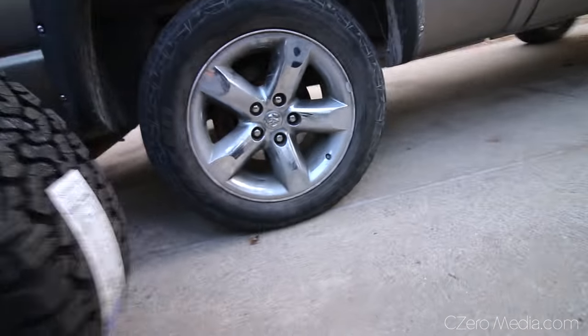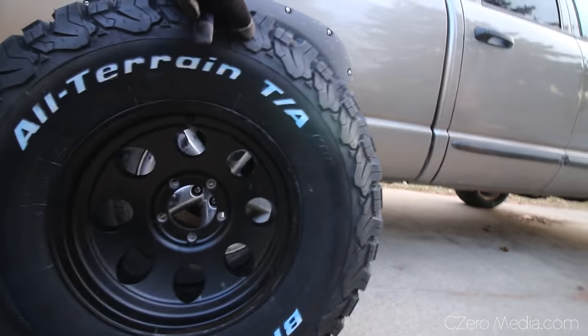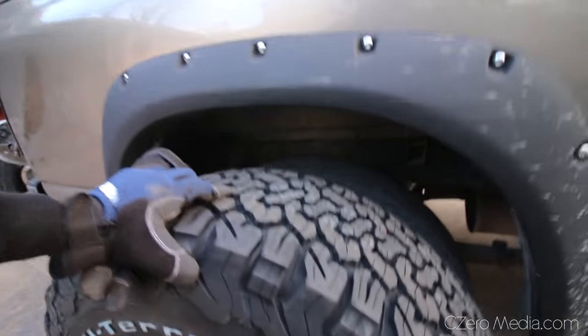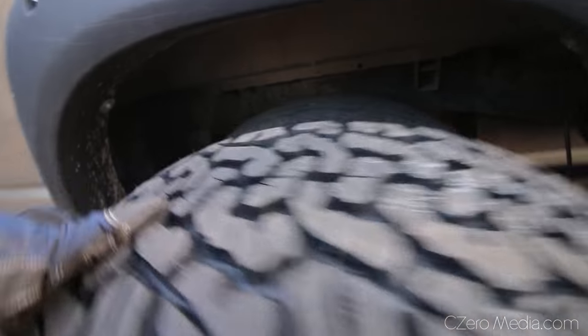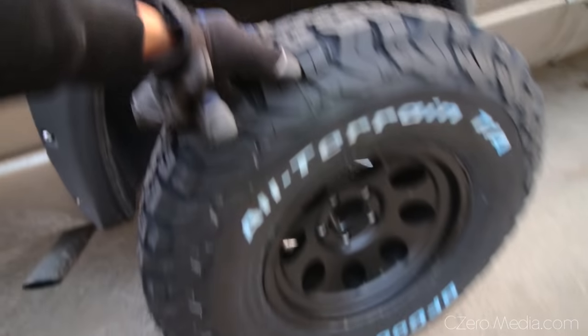Coming over here, that's stock. And that's the 35 inch. When they're right next to each other you can't really see the difference in height right there. The stock ones are basically completely shot — the tread is gone. It's going to look really nice with these 35 inch tires.